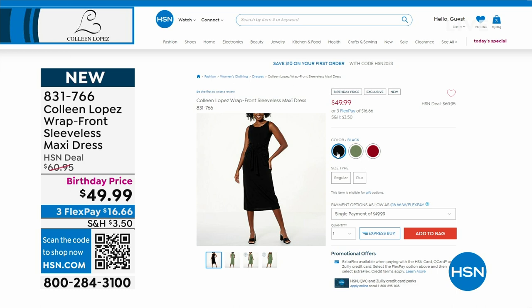We'll continue to take your orders. That's 831-766. Well, that went fast — one hour down, my final hour of our big birthday celebration.